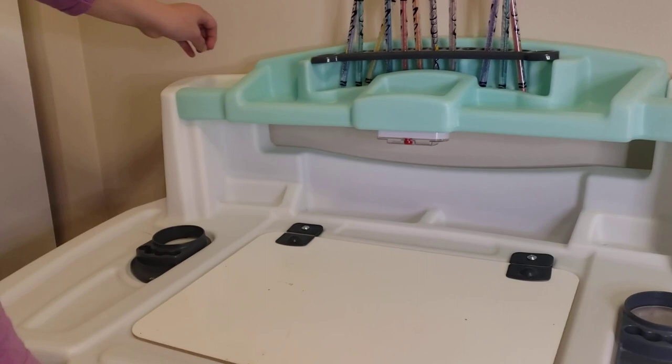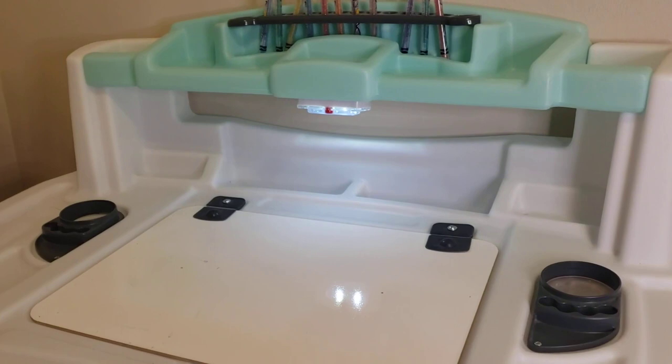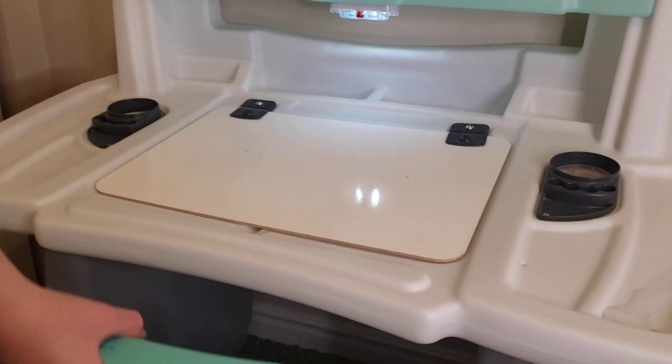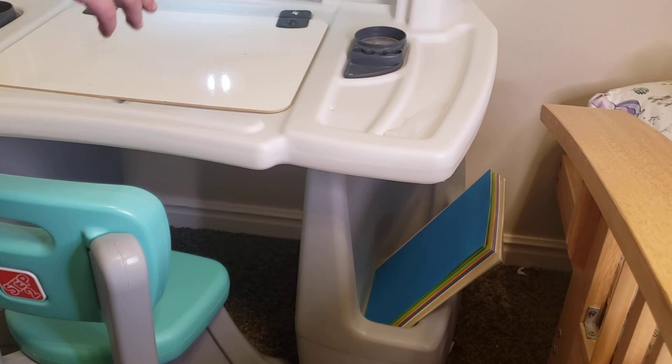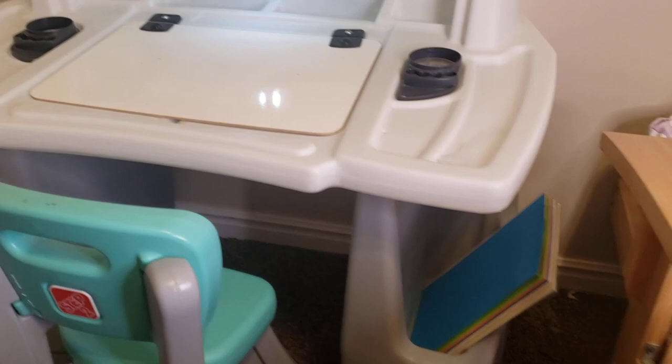And you can put things in these pockets. It has a light here so if you're drawing when it's dark. It has this nifty chair that is very comfortable, and then it has these pockets where I put my like paper and books. Stuff like that.